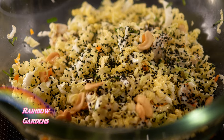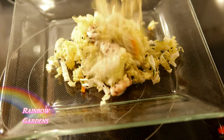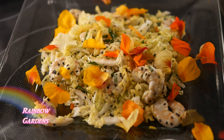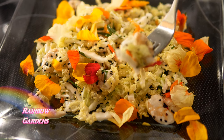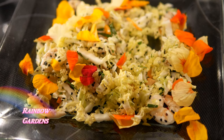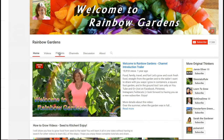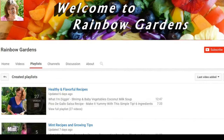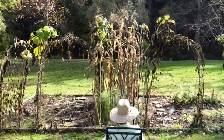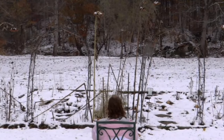I always seem to want sesame seeds and cashews whenever I eat Napa cabbage — I have some other recipes for it on my channel if you'd like to check them out. It just doesn't seem complete without them. Now I'll add the nasturtium petals at the very end for a little pop of color. And there you go! It was just wonderful — I love the texture of the shrimp when they're cooked this way. I hope you can give it a try. If you enjoyed the video, please give me a thumbs up and head over to my channel for more cabbage recipes. Thanks so much for watching, y'all have a beautiful day!